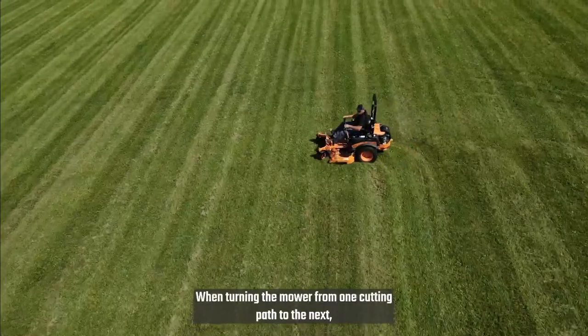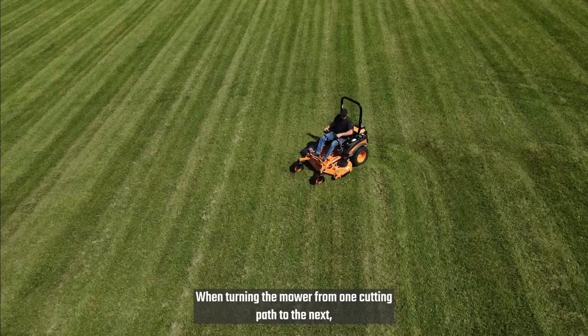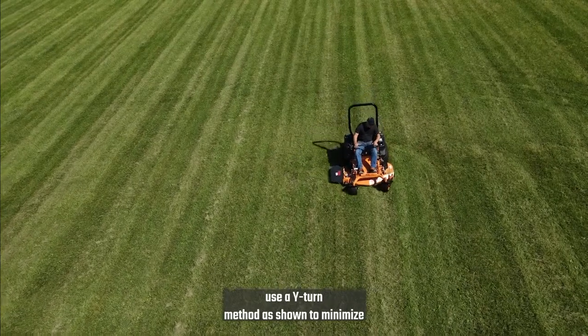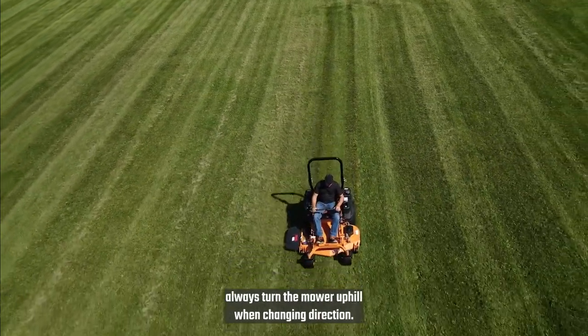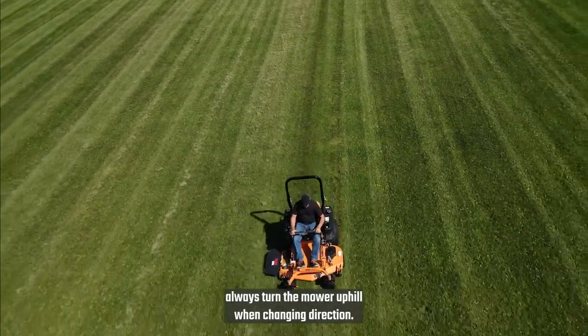When turning the mower from one cutting path to the next, use a wide-turn method as shown to minimize damage to the turf. When mowing across a slope, always turn the mower uphill when changing direction.